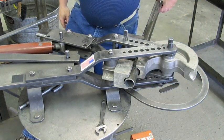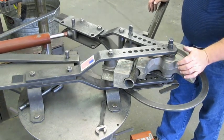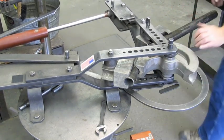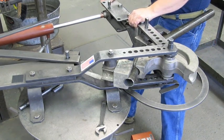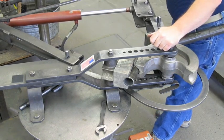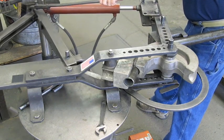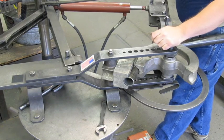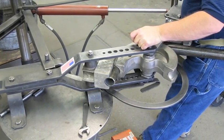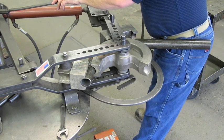Now nothing left to do but back the hydraulic on. Extend the cylinder — you can see it's pushing it right around. Pushing it right around; you can see it moves right around. Hardly any effort at all with the hydraulic. Turn around and release it. Back to start.